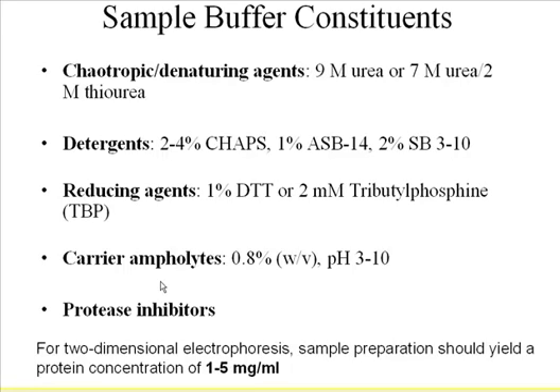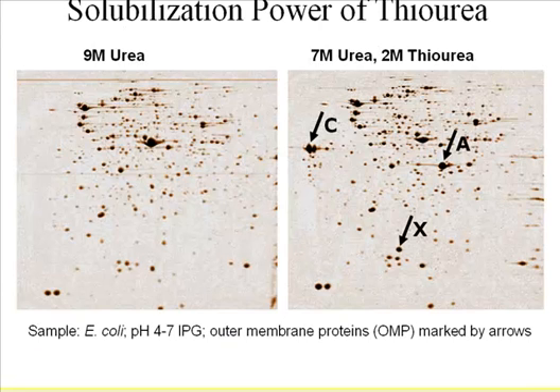You need protease inhibitors to maintain the integrity of your proteins. That's also one of the reasons people add thiourea to the sample buffer. E. coli sample extracted in 9-molar urea and displayed on a 2D gel shows that using a combination of urea and thiourea reveals extra spots of membrane proteins. I always add thiourea because I work with brain tissue, which has a lot of membrane proteins of interest.